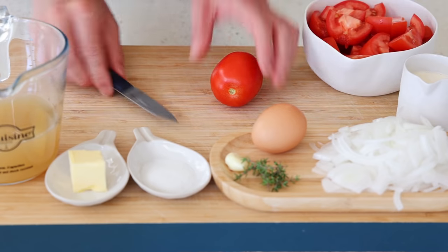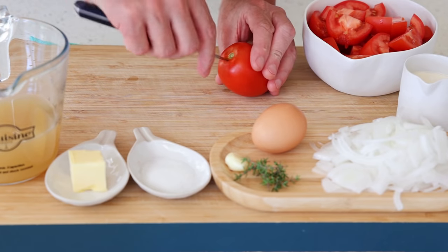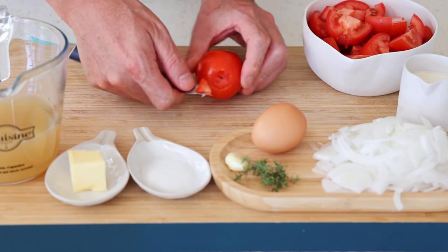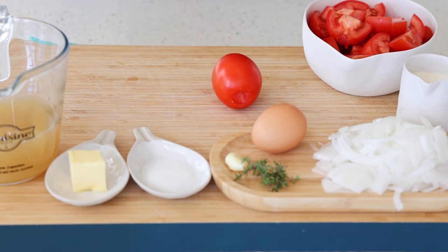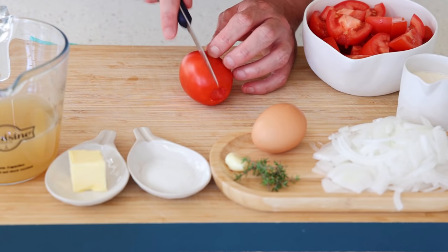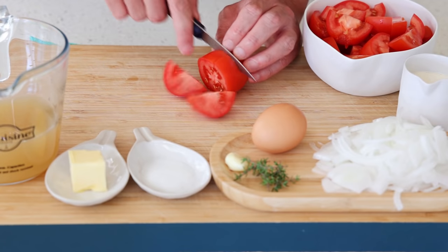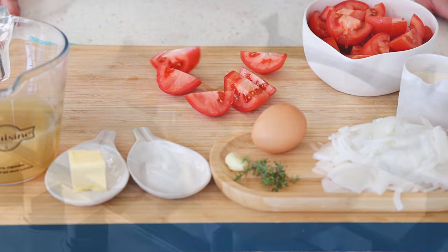With the onion, that's the only work you're going to have to do. For the tomatoes, keep the skin on, chop them into little pieces, and all you need to do is remove the hard inner core. Go with a sharp knife around it, remove that hard bit, discard it, then cut your tomato in half and into little pieces. Easy.